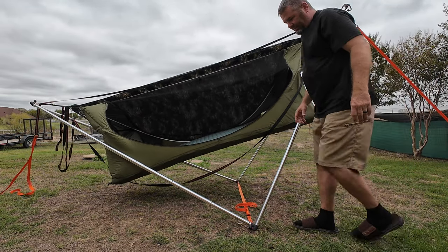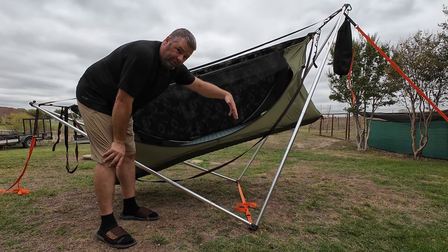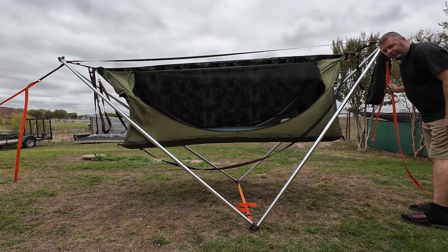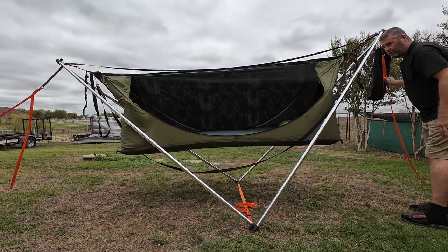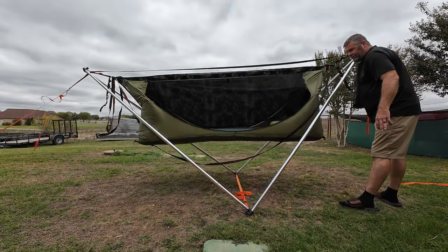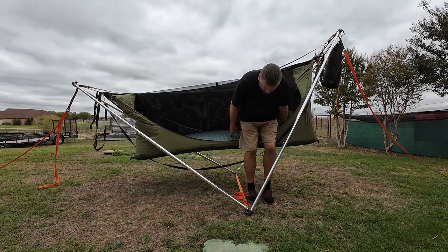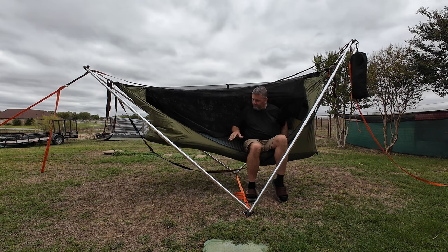As long as you have your head end tethered with slack — let me show you without slack. You don't want your head end tethered tight like this. You want it to look like that — you want slack in that line. But now when you get in on the right side, the system will flatten and level out.